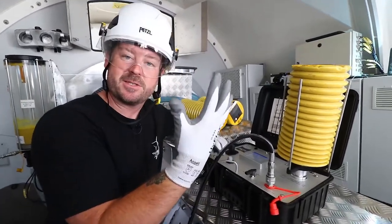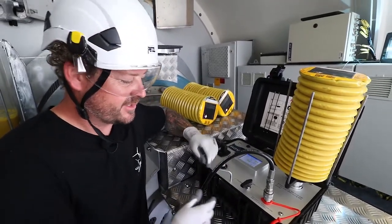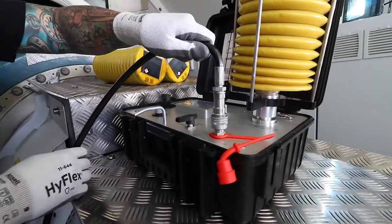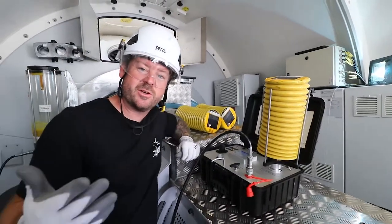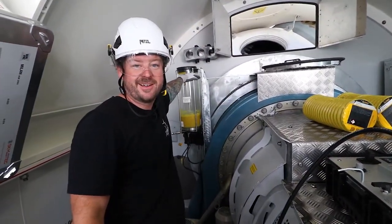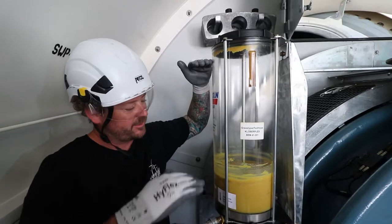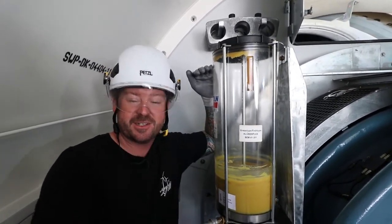You can use your gloves and get it going. We've already flushed the system. These are all quick connects here. We're going to do it on manual and then monitor the level. Once we get to the top, which is the max fill point right here, we're going to cut it off and move on to the pitch and then the yaw.